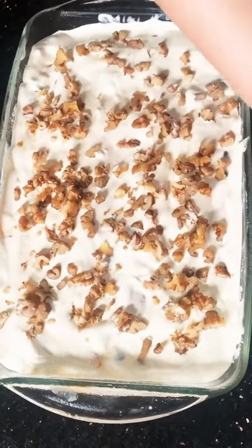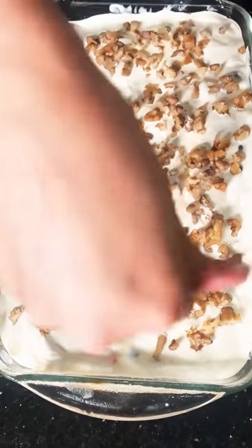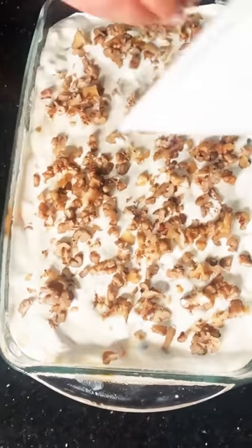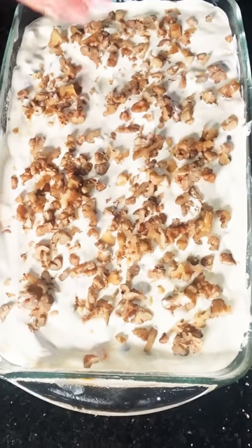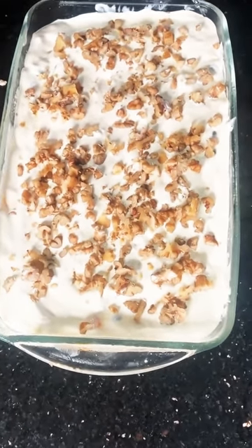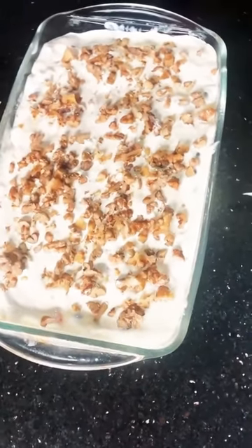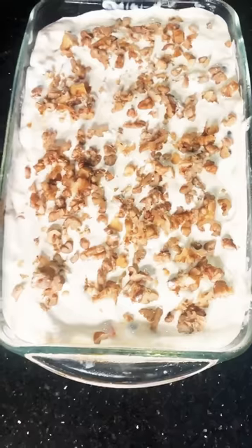Now you will keep it in the freezer for 45 minutes. After 45 minutes, I will show you — take it out to serve with a spoon. It will come out in layers.